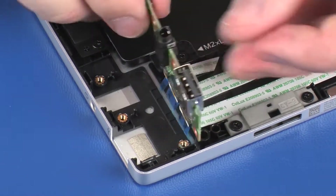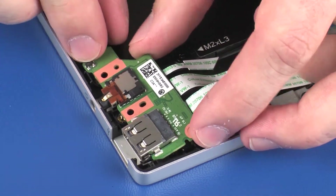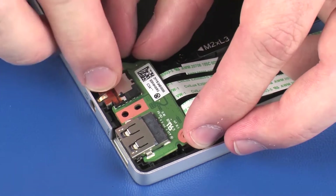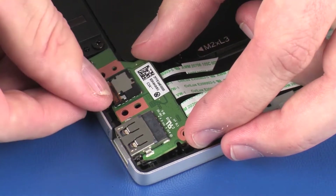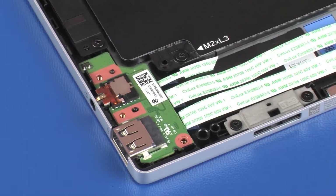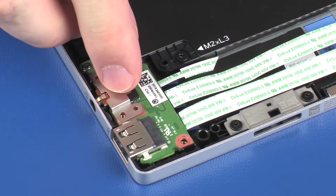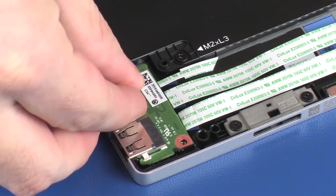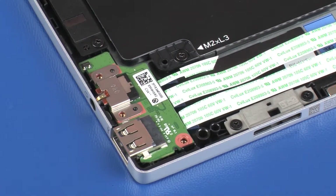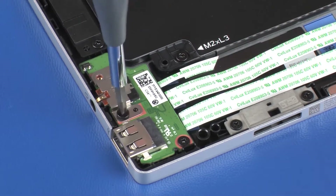Route the external connectors on the audio board into the cutouts in the display enclosure and lower the audio board onto the alignment pins. Place the audio board bracket onto the alignment pins on the audio board. Replace the three 3 mm P1 Phillips-head screws that secure the audio board to the display enclosure.